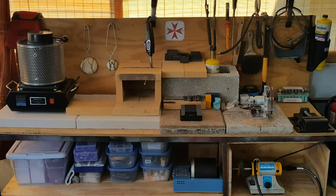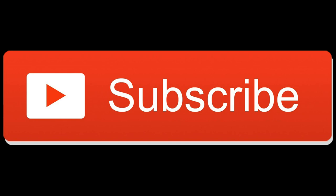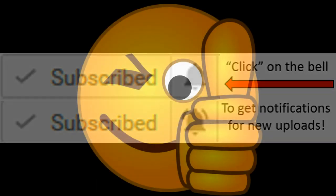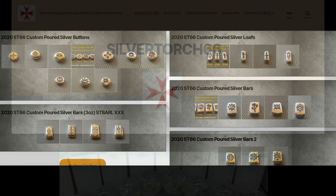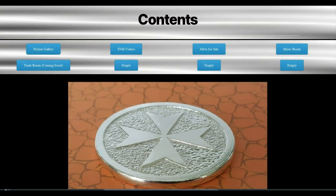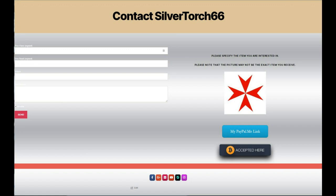Now that you're familiar with the Silver Torch 66 Bench, I'll be creating more videos that will go into more detail about why I chose these tools, how I use them, and the creative process behind my work. If you enjoyed this video and want to see more, hit the subscribe button and select the notification bell to be notified as soon as I post new content. A big thank you to all who support this channel. If you're interested in purchasing any of these poured products, stop by my website at www.silvertorch66.com and select the Silver For Sale button to go to the product page. Please make sure to include the item ID number with your request.